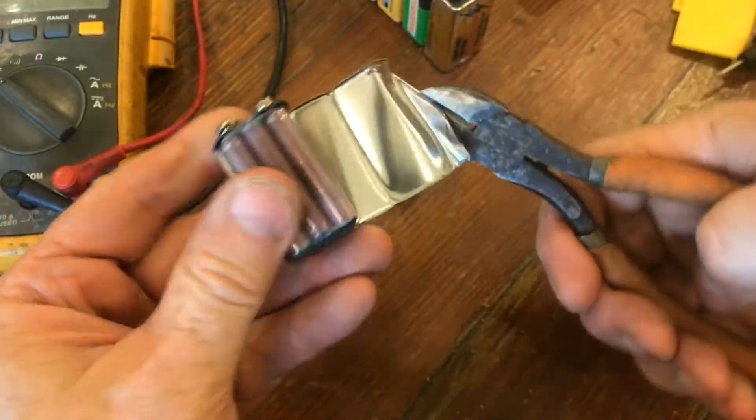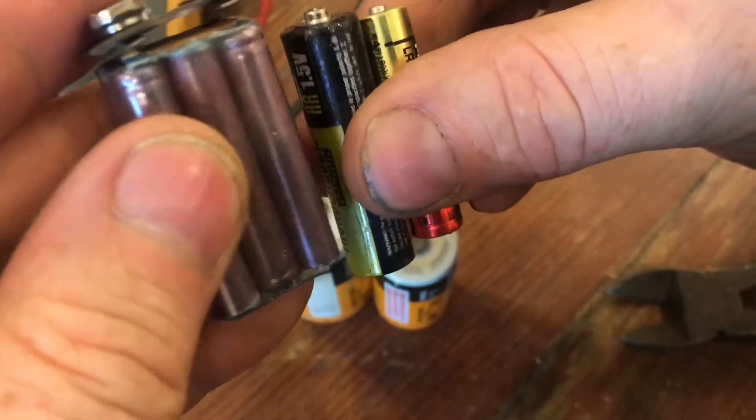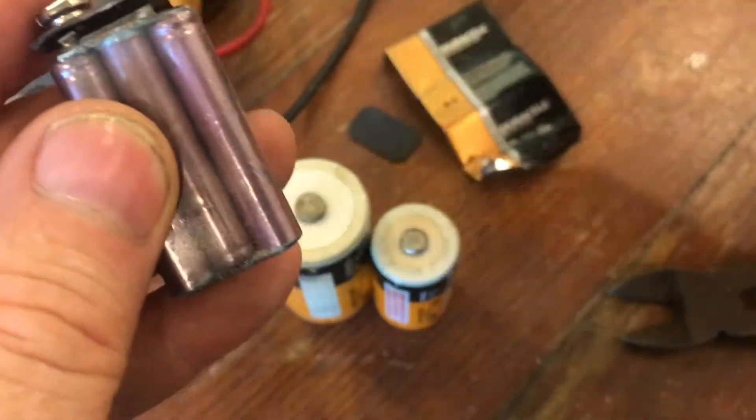In this video, I'm going to show you how to take a 9-volt battery and get six AAAs out of it. These are a little smaller than AAA, but they will work in a pinch.